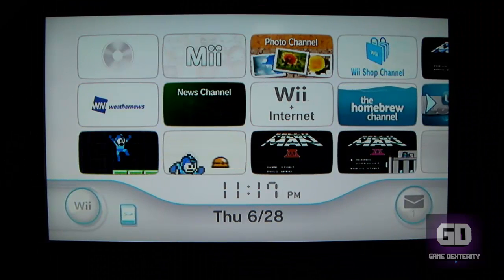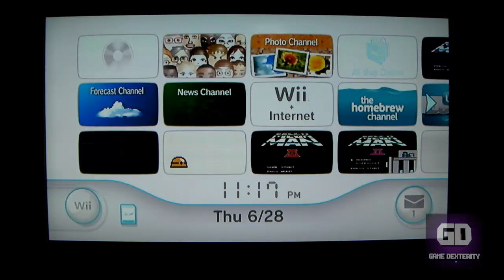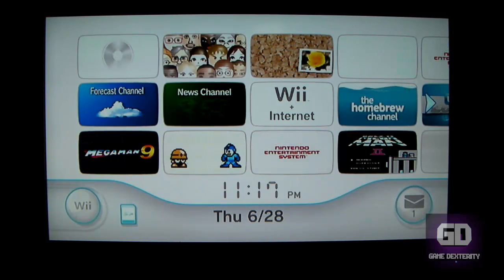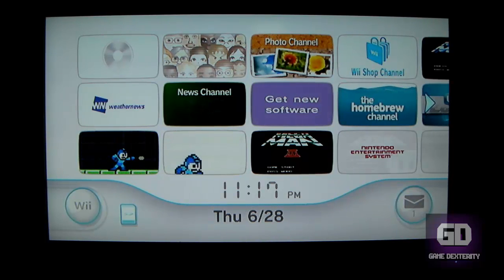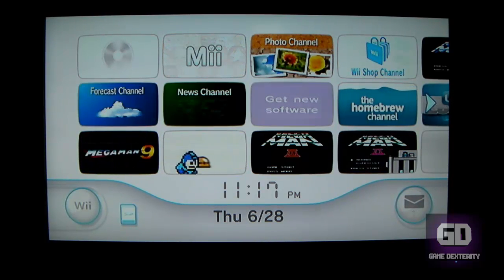Hey guys, this is Versatile from Game Nexterity. In today's video tutorial I'm going to show you how you could fix your Wii Sports if you're using USB Loader GX as an example and you get a black screen. Let me show you how I fixed it and hopefully it works for you.